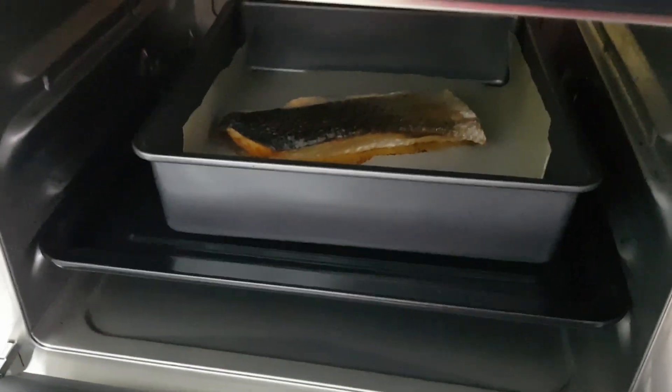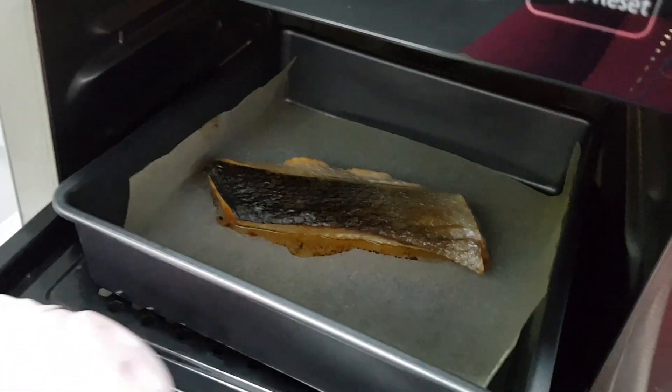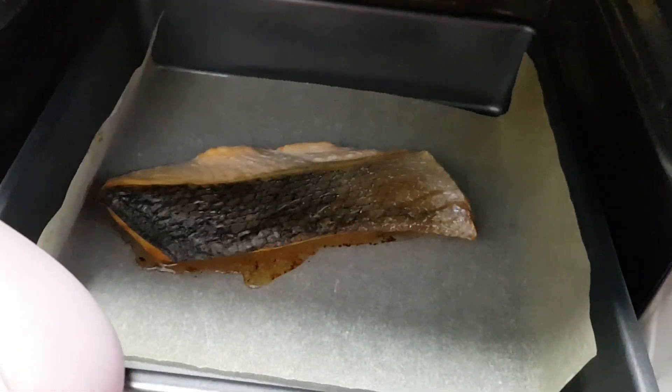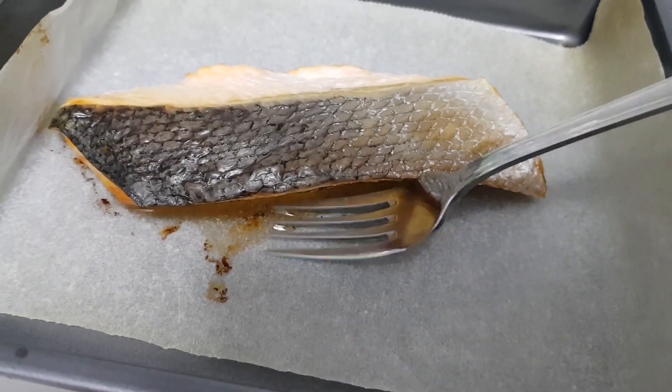Oh, it looks good — let's take it out and see. It looks crispy; the skin looks crispy. I'm not so sure... okay, that's the fish oil.